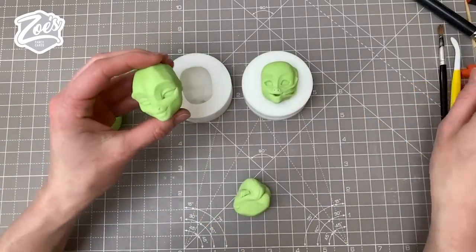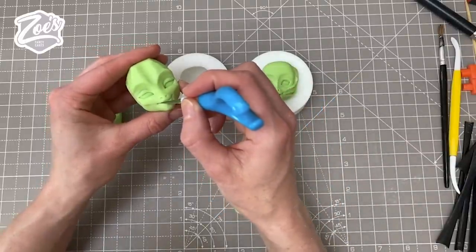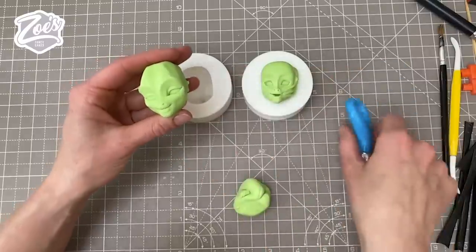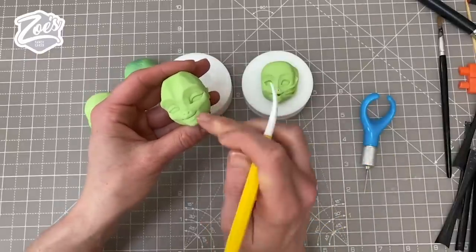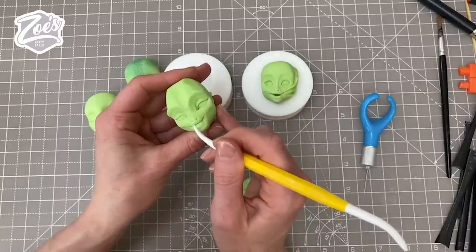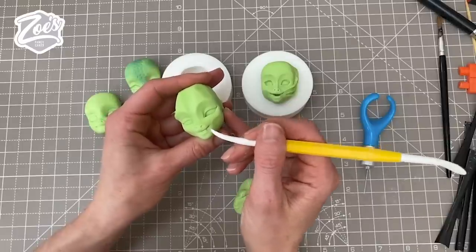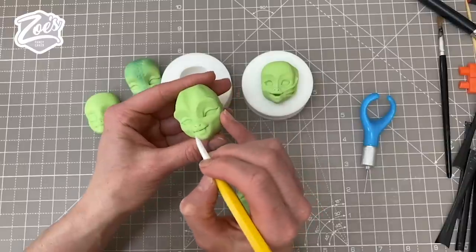I think I might even try and give this one some fangs. I'm cutting into the mouth a little bit to give me more of a gap. Where the fangs are going to sit the bottom lip is going to have to press down a little bit, so I'm going to nudge that in and pull the top lip out a little bit where they'll have to sit — otherwise there won't be space to put them in.